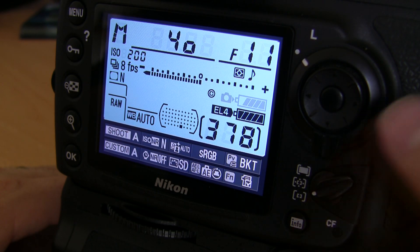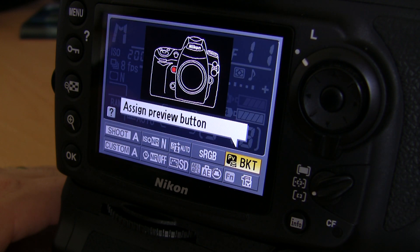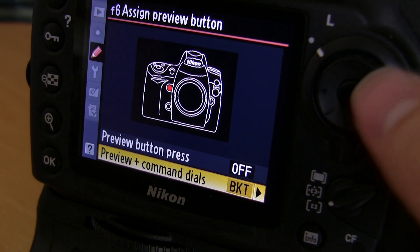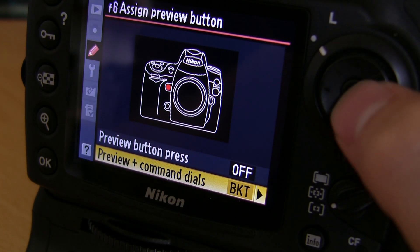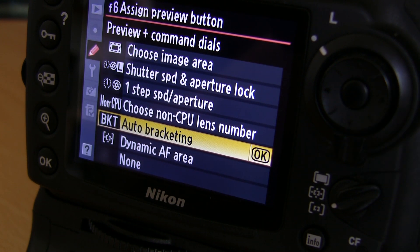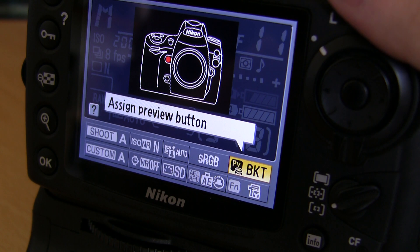Next, press the info button and then press it again and you can assign the function button to bring up the bracketing controls. Make sure that bracketing is set and click OK.